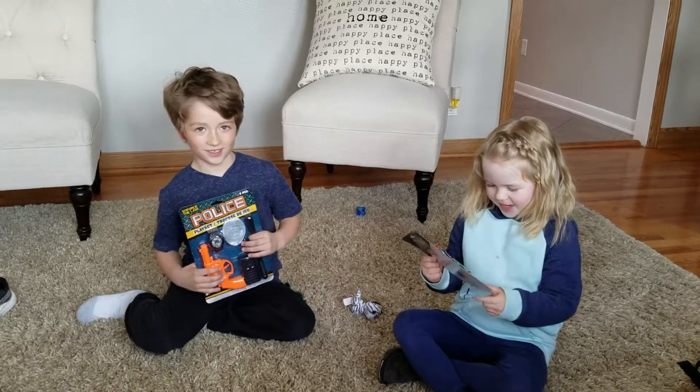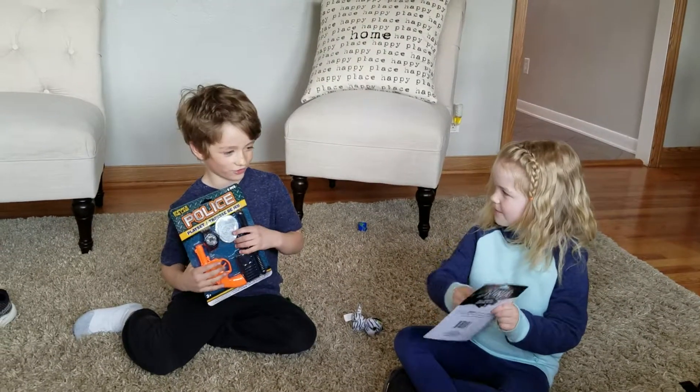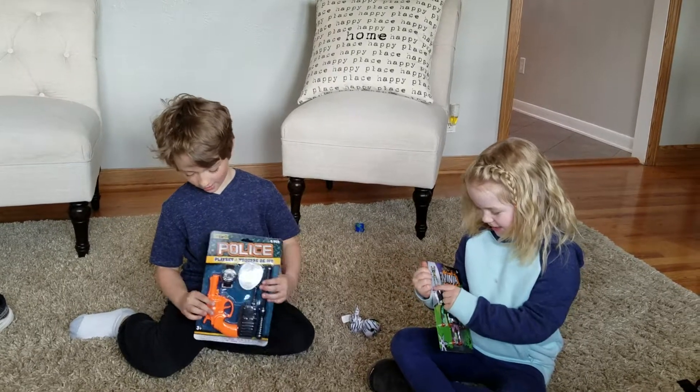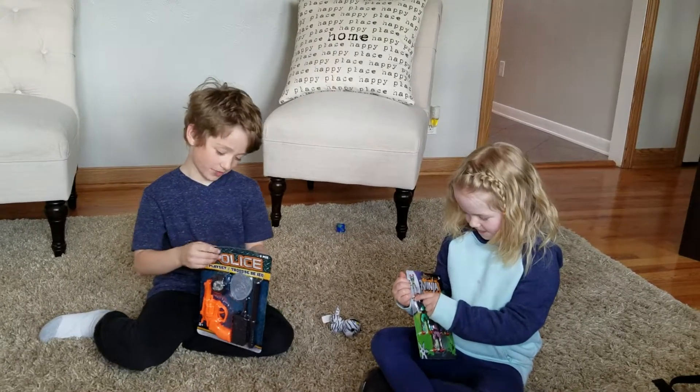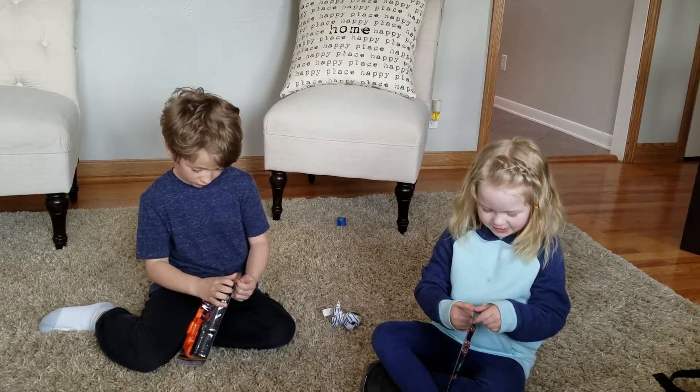Hi, we're back. So we got some toys but there's no hatchables. Yeah, we got some toys and we got them both from a dollar store, so we're good.